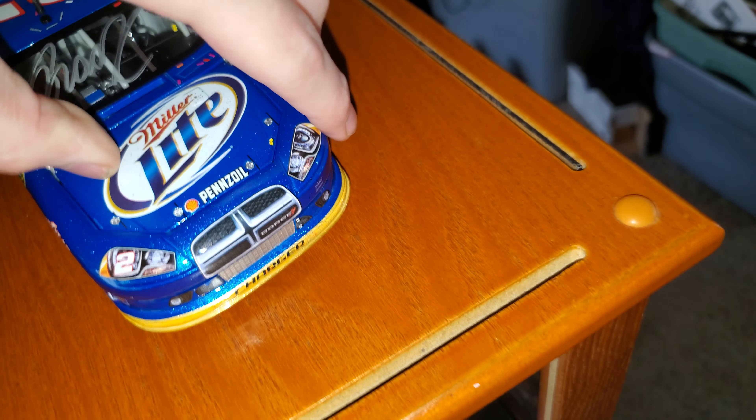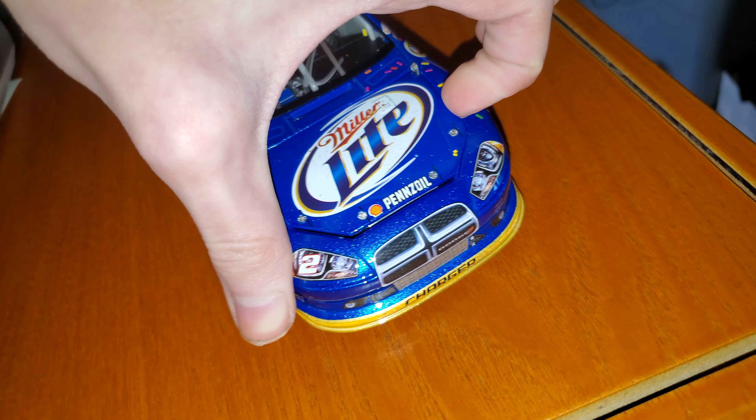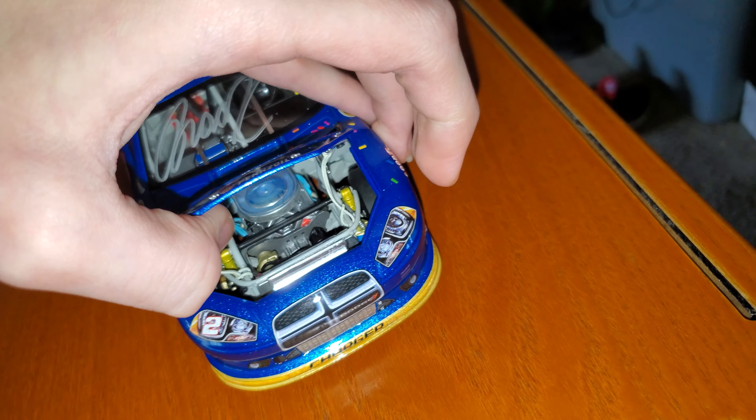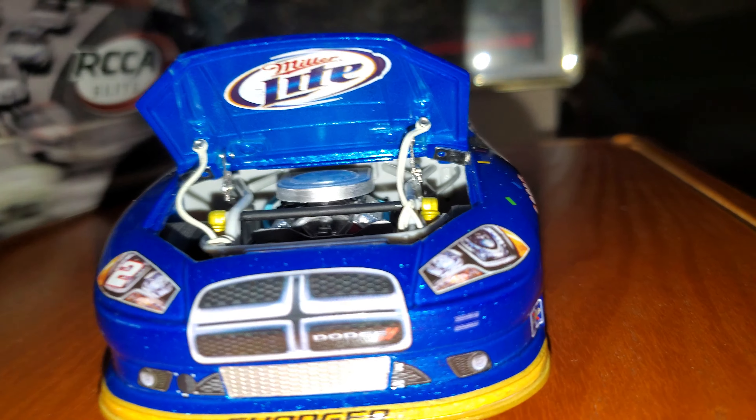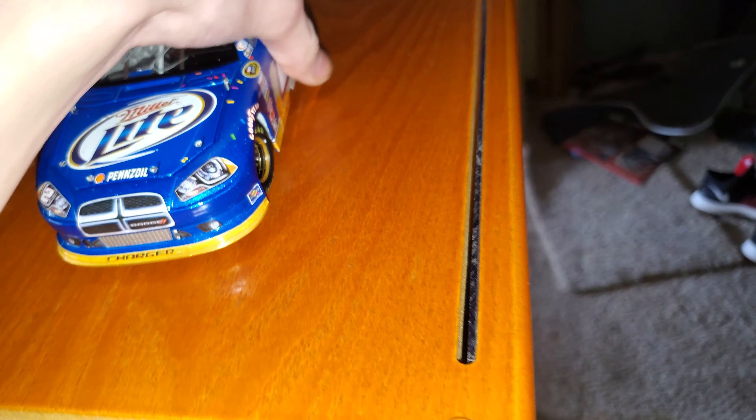You got Braga Zaklowski in the name, real number 2, Miller Lite. Ruby 2 is down the deck lid, down 31. Dodge.